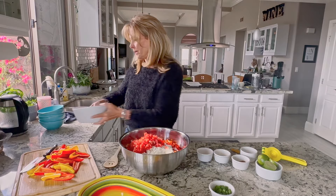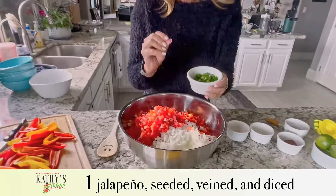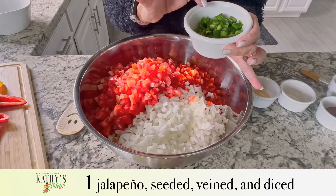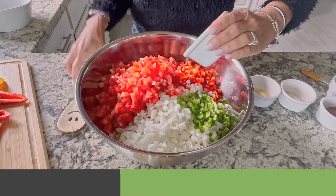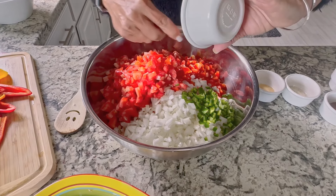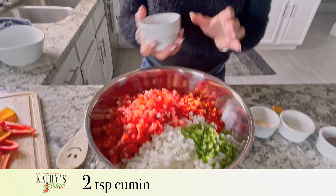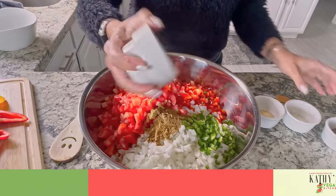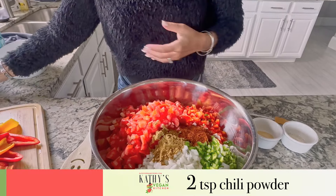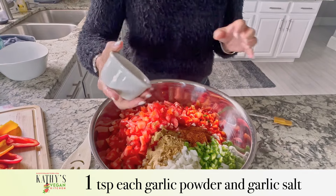We're going to put those in, along with one jalapeño pepper. I wore gloves when I put them through the chopper. You want to take the seeds and the veins out — you really do not want to touch these ever because if you have contacts you're going to burn your eyes later. Then I have two teaspoons of cumin, two teaspoons of chili powder, one teaspoon of garlic powder, and one teaspoon of garlic salt.